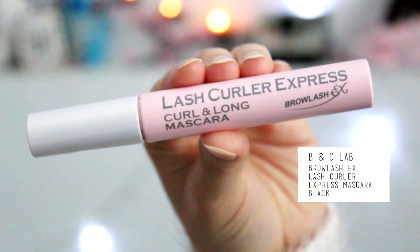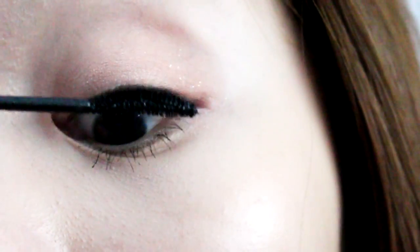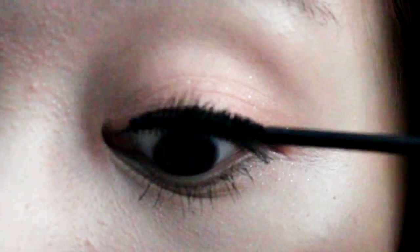Taking your favorite mascara — I'm going to be using the Brow Lash EX one. This one has a nice little tiny brush with it. I'm going to be going into my lower lash line first, because if you start with the upper you tend to smudge your mascara onto your eyelid.